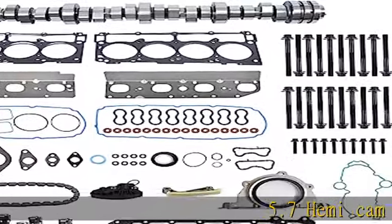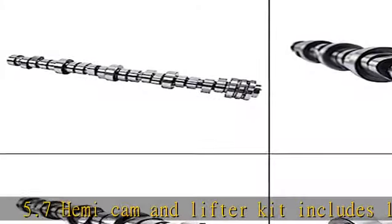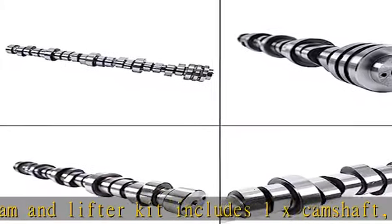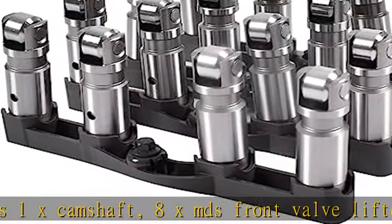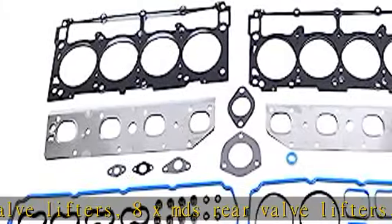5.7 Hemi cam and lifter kit includes: 1x camshaft, 8x MDS front valve lifters, 8x MDS rear valve lifters, 4x lifter trays, 1x screw set, 1x head gasket kit, 1x oil pan gasket kit.